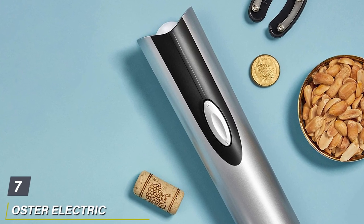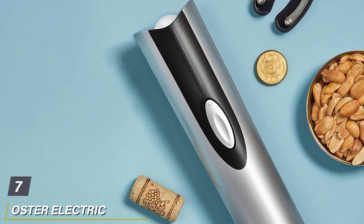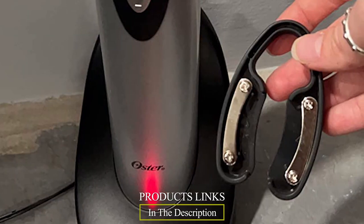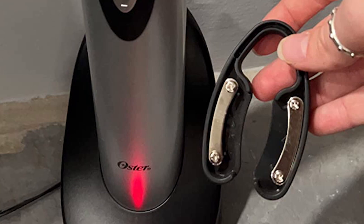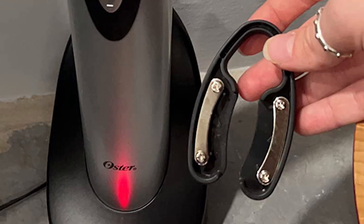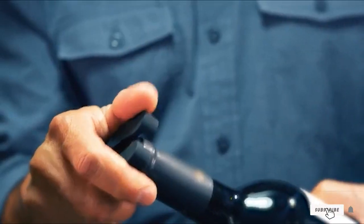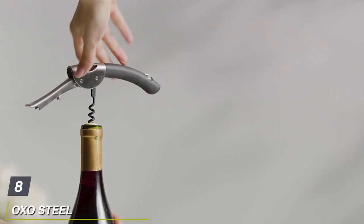Moving on to number seven, we have the Oster Electric Wine Bottle Opener. For those with grip issues or those looking for an opener that can handle multiple bottles without tiring out your hand, we recommend the Oster Electric Wine Bottle Opener. In our tests, this rechargeable electric opener worked faster and just as easily as one that cost twice as much, and its slender profile makes it easier for smaller hands to use.